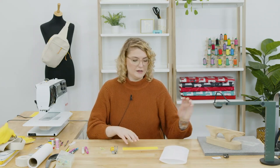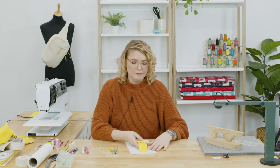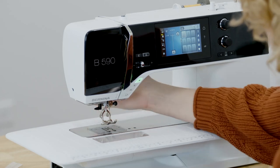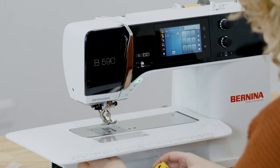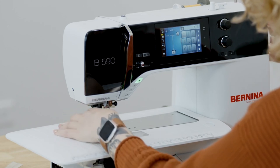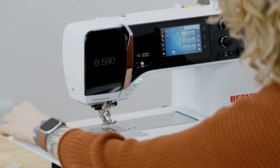I'm going to add some stabilizer to this. This fabric with the fusible woven is pretty stable on its own, but with decorative stitching I just always like to add stabilizer — it never hurts to add a little bit more. This is just Ultra Clean and Tear from OESD; I have two layers here and I'm going to place it on. Now at the machine I'm going to attach my 20D foot — this foot has that nice big open toe so I'll be able to see really well where my decorative stitch is falling. I'm going to put in my yellow bobbin case with that poly thread, and rather than cutting the thread tail, I'm going to bring it up right now.